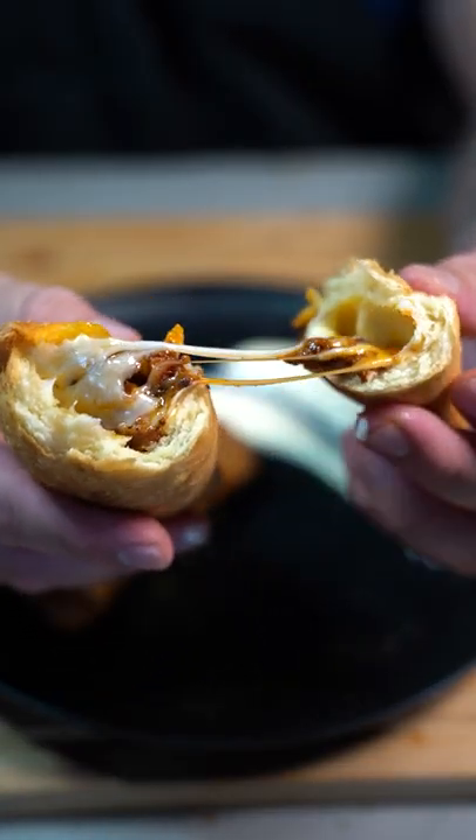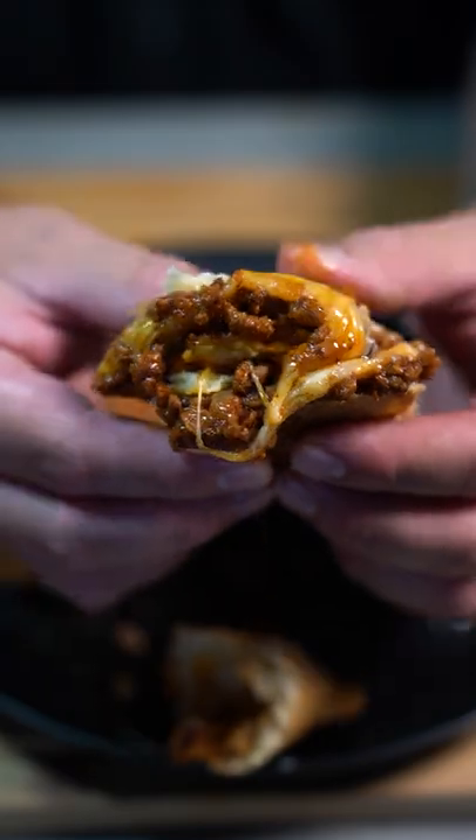Fried cheesy beef empanadas. Just look at that, oh! Let's make them.